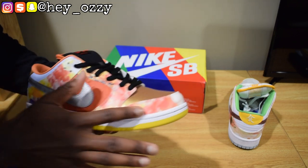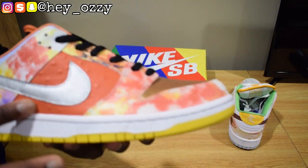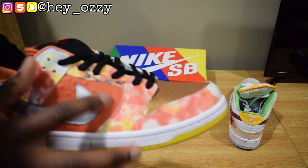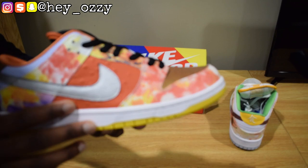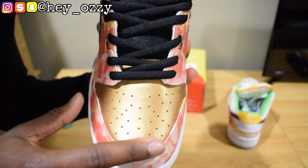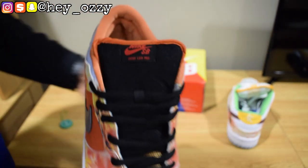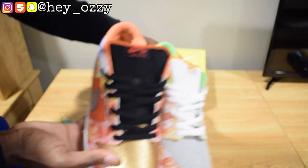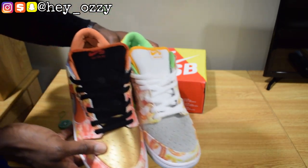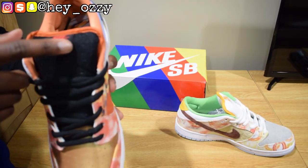Now for the right shoe — this one has a tie-dyed look all over. This part right here is kind of like a basketball texture; it feels like basketball leather, which is pretty cool. This part is metallic-looking — a gold color. This one has a black tongue, so the shoes complement each other: one's got a white tongue and the other's got a black tongue and black laces. It says Nike SB Dunk Low Pro in red.